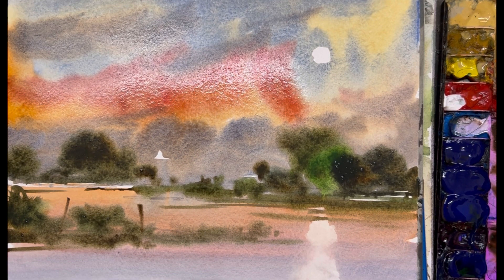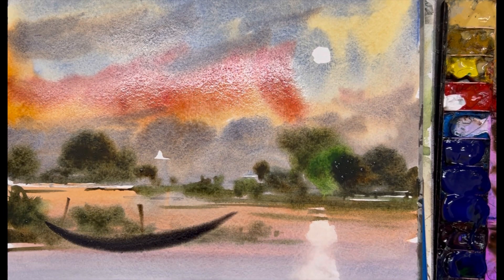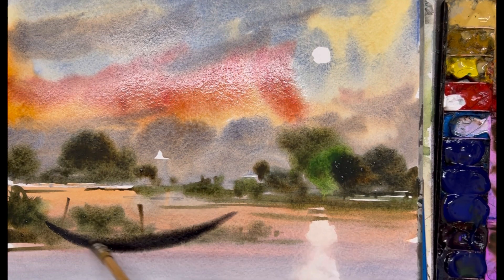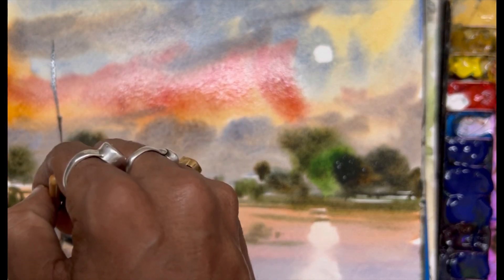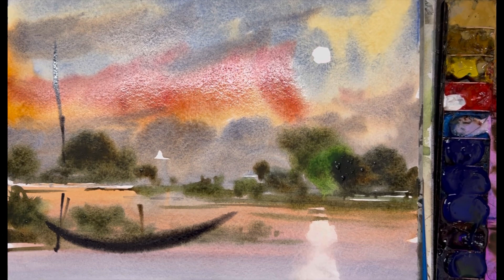Now I am going to make a boat to make the composition more strong and more beautiful. I will make a small boat on the left side of the painting, some bamboo sticks which will make the painting more interesting, more lifeful.